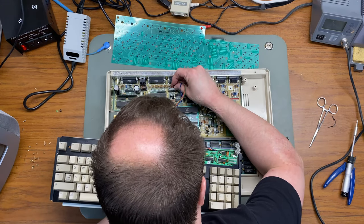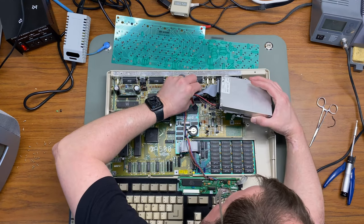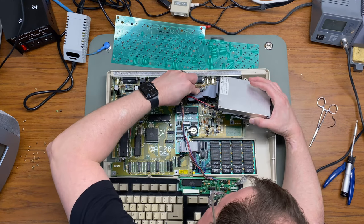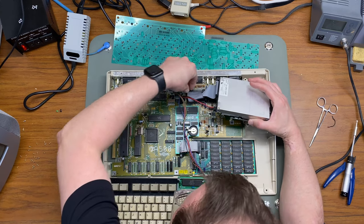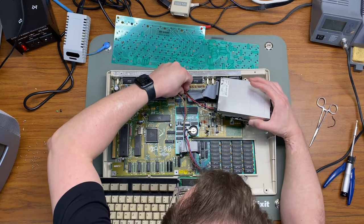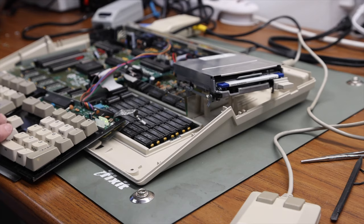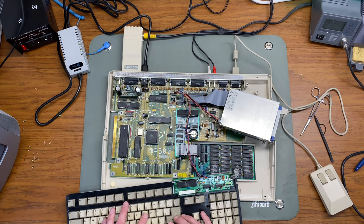I'm going to go ahead and plug the keyboard into the motherboard. And so that I can test the keyboard, I'm going to plug the floppy drive back in with a copy of Workbench in the drive so I have an application I can use to test the keyboard. Unfortunately I didn't get a great angle of the screen when testing the keyboard.